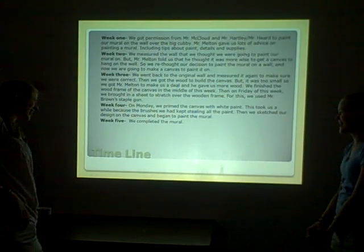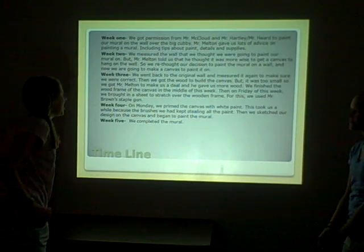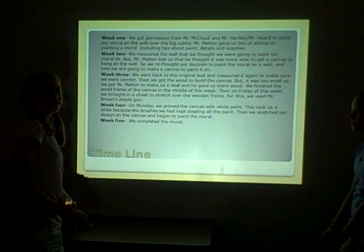We sketched our design on the canvas and then began to paint the mural. And then week five was basically just completing the mural.